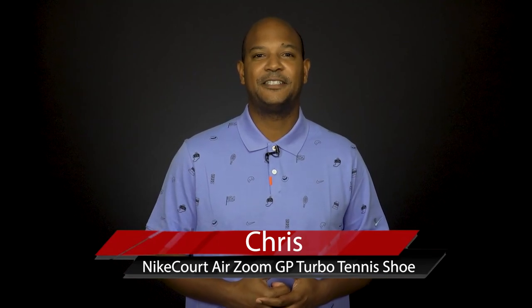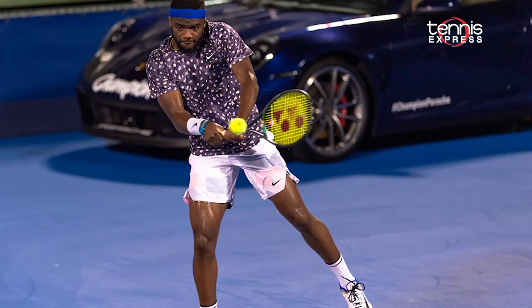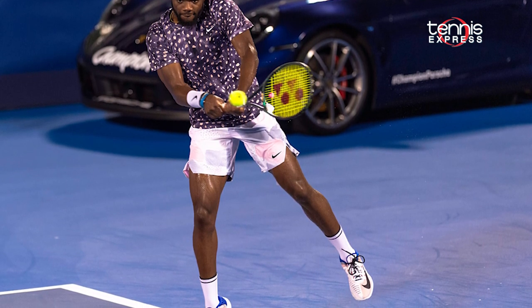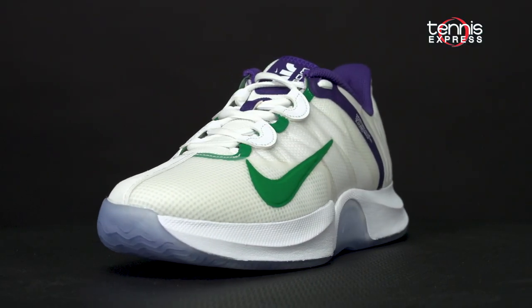Hey guys, we're back again with another TE Changeover. Today, we're taking an exclusive look at the brand new Nike Court AirZoom GP Turbo Tennis Shoe. We saw earlier in the year that Francis Tiafoe was rocking this shoe down under at the 2020 Australian Open. Now, Nike is finally releasing this shoe and we're excited to show you the details.